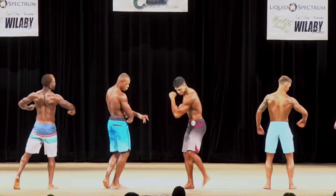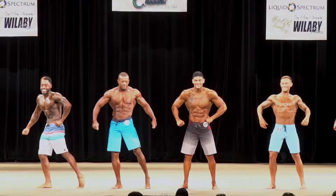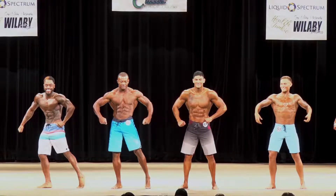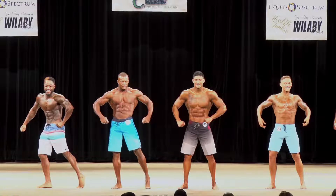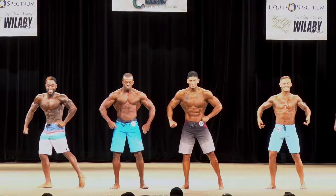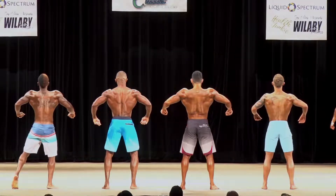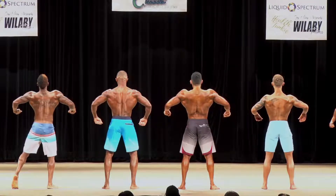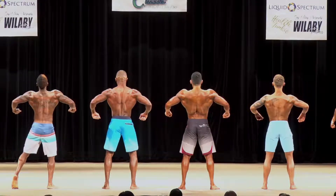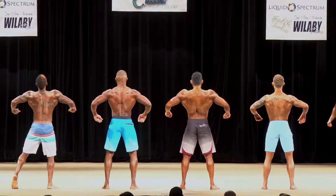Gentlemen, face the front. Cover up the heel. Face the back wall.